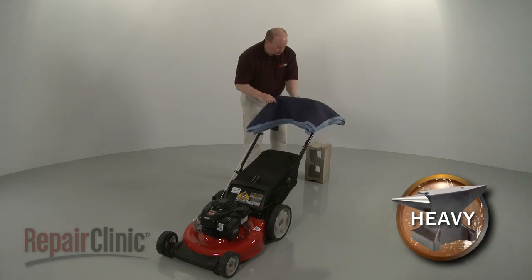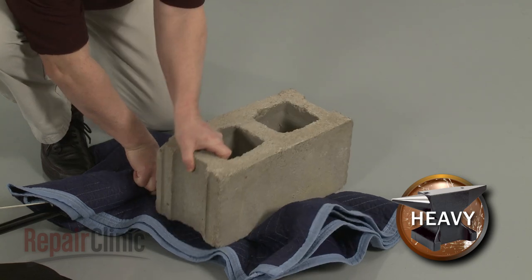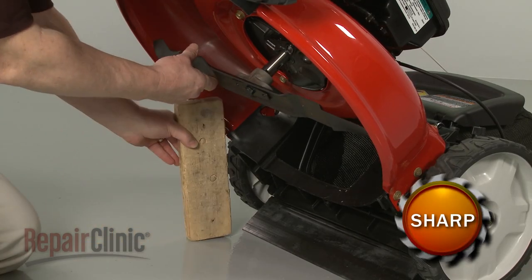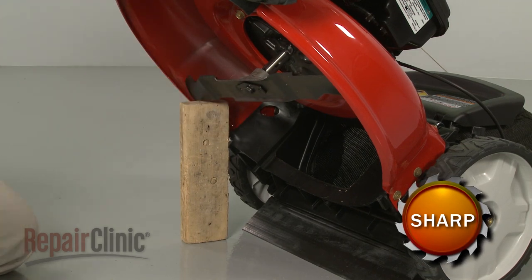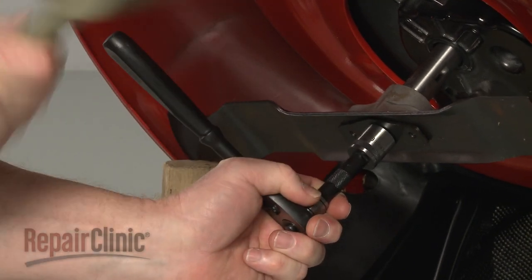Tip the mower back on its handle assembly and weight it down. Use a piece of wood or a comparable sturdy object to hold the cutting blade in place. Then use a 5/8 inch socket and strike it with a mallet to help loosen the mounting bolt.